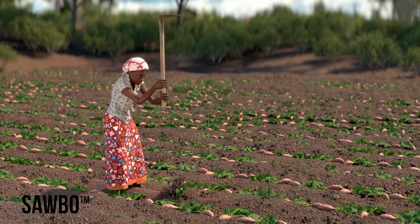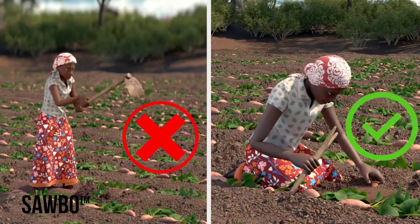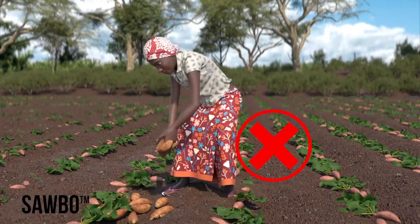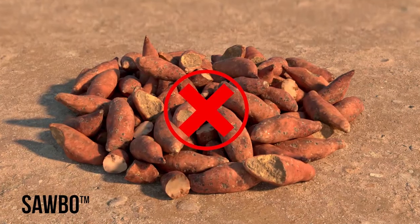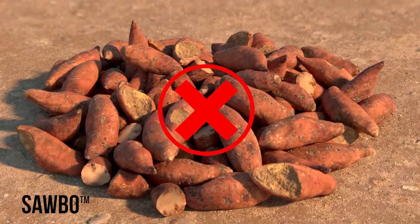Sweet potatoes damage easily, especially during harvest — handle them gently. Avoid using sharp objects to dig up your roots. To keep from bruising, do not drop or toss roots into a pile. Place them carefully into carrying containers. If the roots are cut or bruised, they can easily become infected by disease and pests, causing rot.